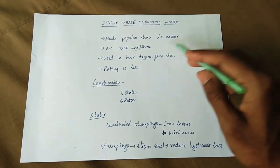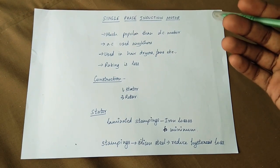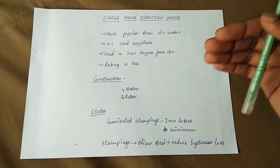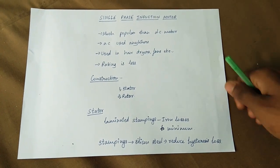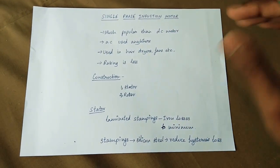Single-phase induction motor is much more popular than the DC motor. When you use a DC motor, you need a DC power supply. This is a single-phase induction motor and it works on alternating current. AC is easily available and used.